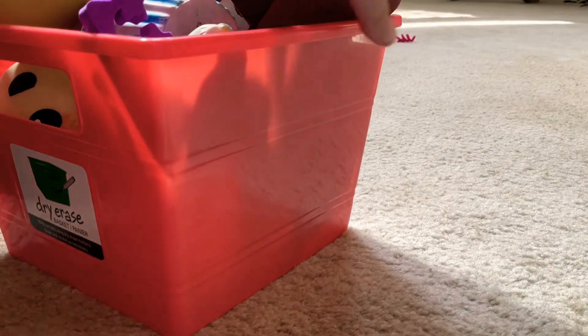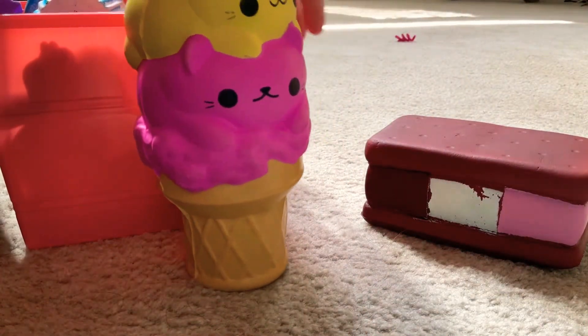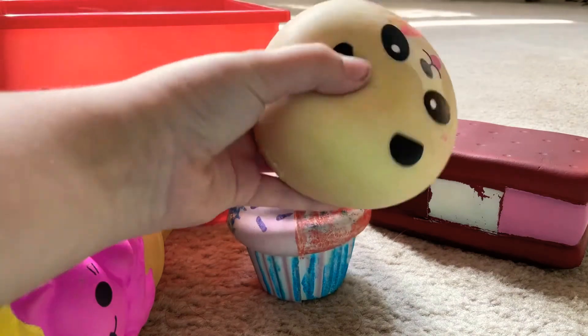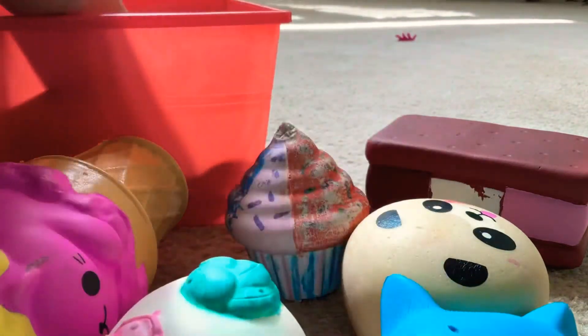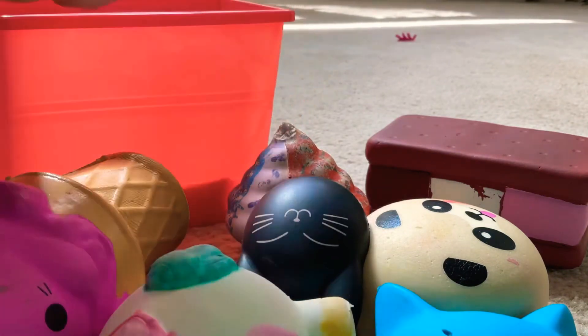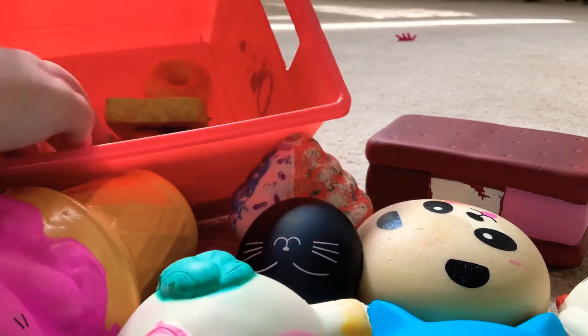I'm not going to include my squishies in the rating, but I'll show you. We have the ice cream sandwich — my first squishy — the double cat, my cupcake, panda bun, unicorn squishy, cat. These came on some headphones, the headphones broke, so I ripped the squishies off and kept them. My friend gave me this damaged squishy but it's still squishy. And then I have all these that are also really nice.